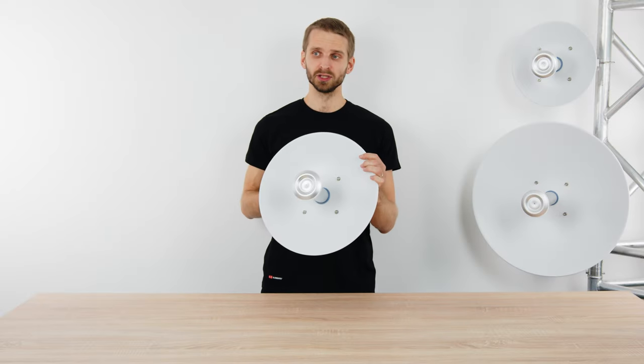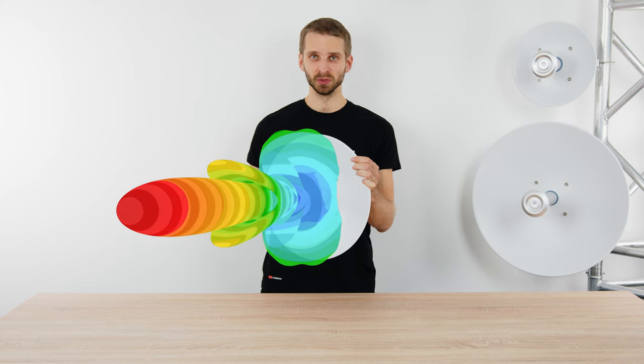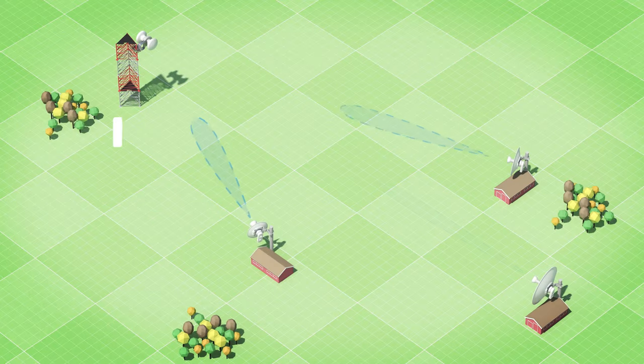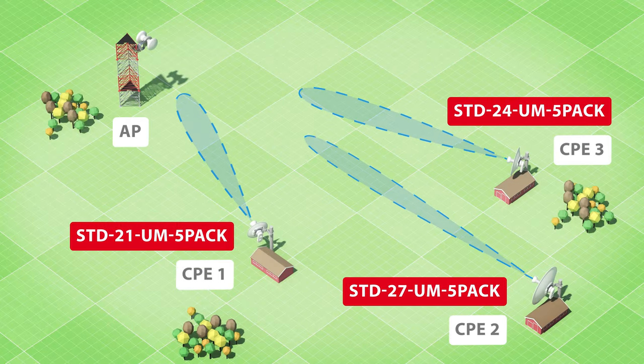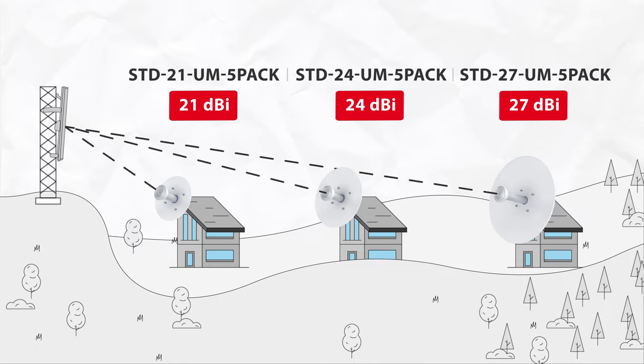What are the RF features of the Starter DISH Antennas? Their radiation pattern is highly directional, and with growing size, their gain is growing and the beam width is shrinking. Thanks to the highly directional radiation pattern, Starter DISH Antennas are ideal as a CPE antenna to connect the client. The three gain options let you connect customers within a large span of distances.